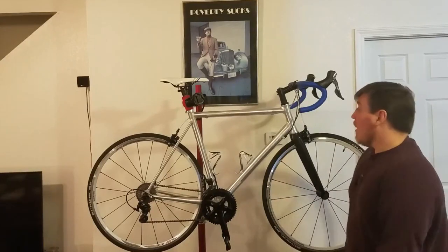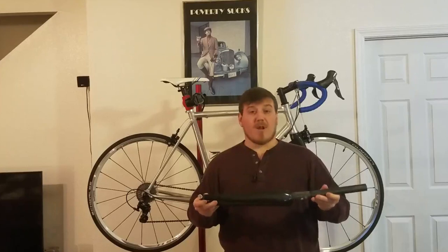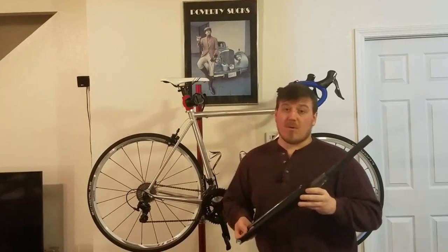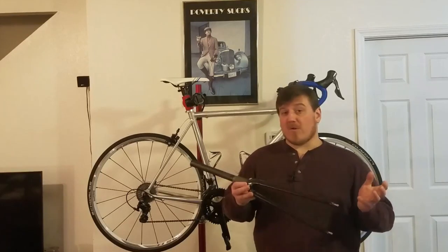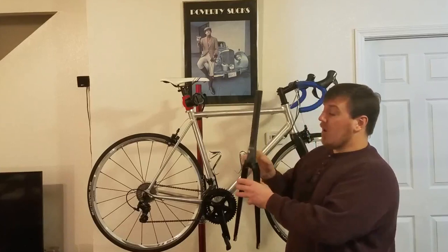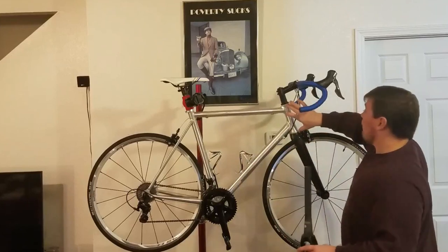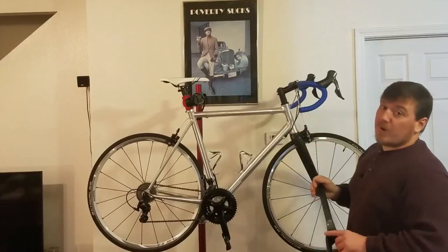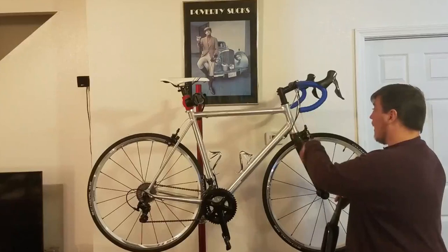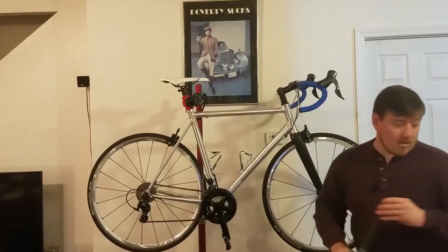Here we have a really nice carbon fiber fork — full carbon steerer and legs — keeping it lightweight, a nice addition. This is something you generally have to upgrade on a lot of other bikes, especially buying used under a thousand dollars. This fork has a taper: one and a half inch at the bottom and standard one and one-eighth inch at the top, so you need integrated headset bearings, which give a much nicer ride and save weight since you don't need the cups and older-style headset assembly.